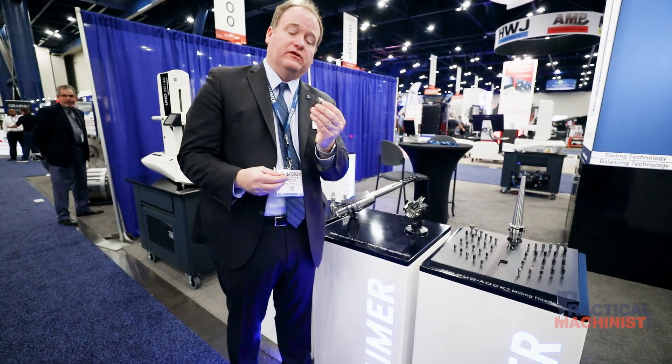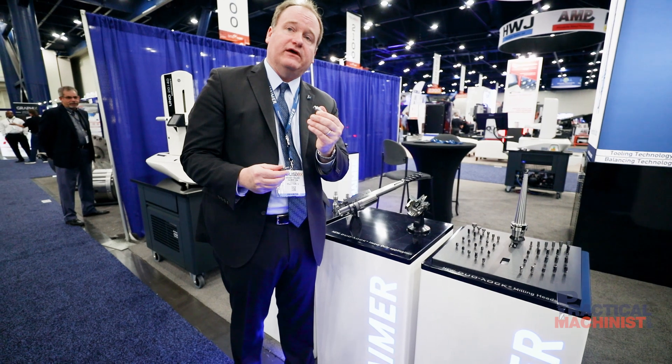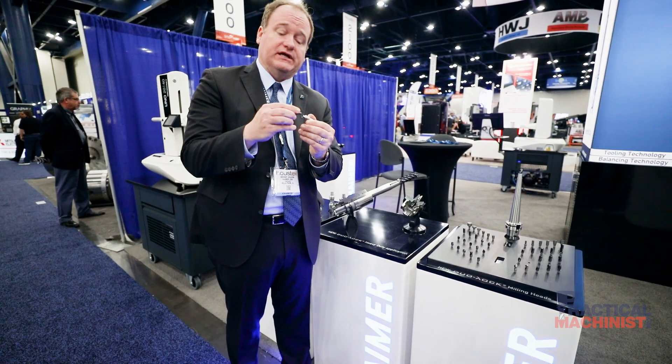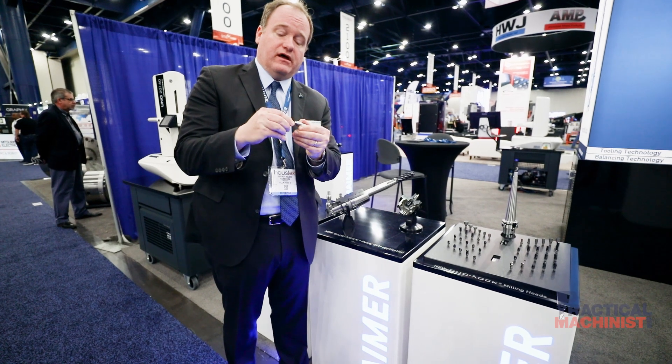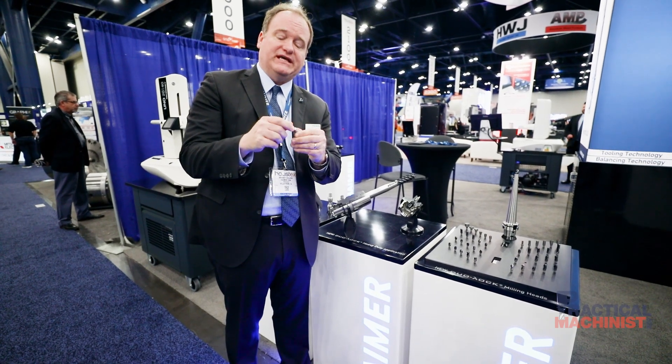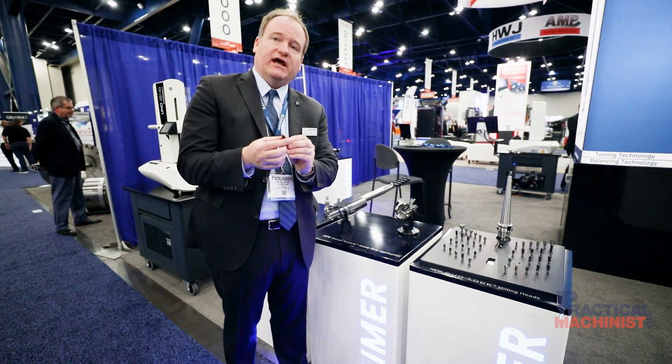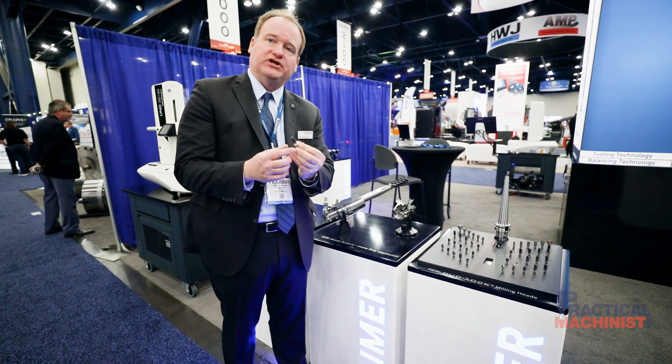Where would this be used? This would be used in maybe a live tooling application on a lathe or a Swiss turn machine. It allows you to have very good clamping, repeatable z-axis clamping within two-tenths of an inch, great run-out accuracy, and very rigid — so there will be no tool pulling out if you're machining.